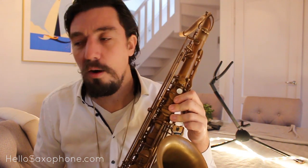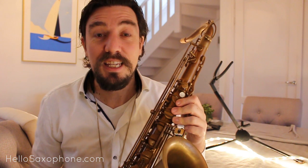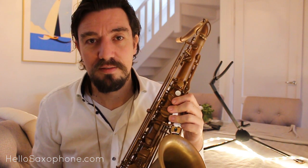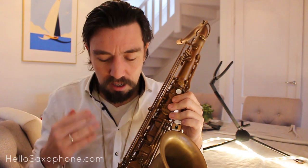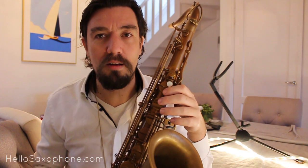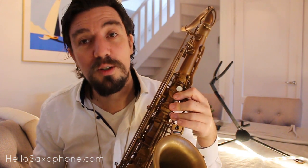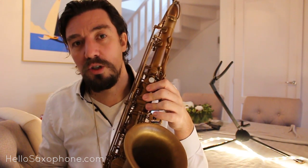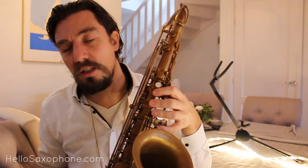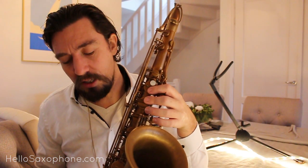We had a saxophone repairman here in Amsterdam named Nico — he's retired now — who was famous for the fact that as a repairman he did not play saxophone at all, not a note. But just by hearing the popping of the keys he could instantly tell whether you had a good seal or not, and could tell a good saxophone from a bad one. A lot of famous players loved to have him work on their horns.